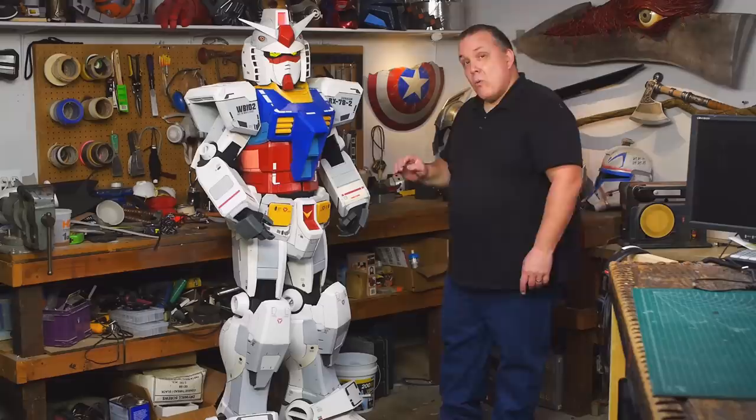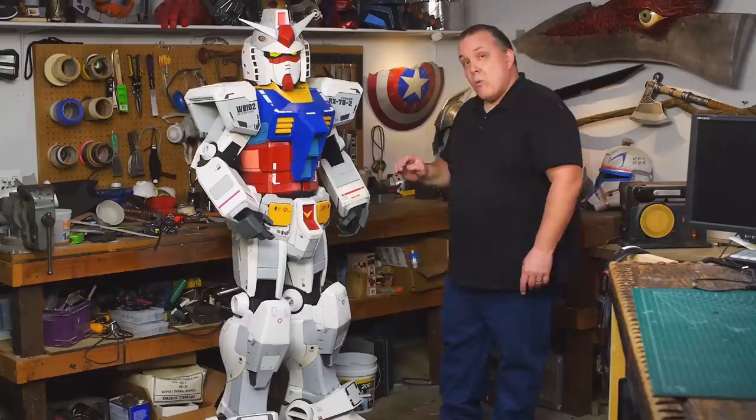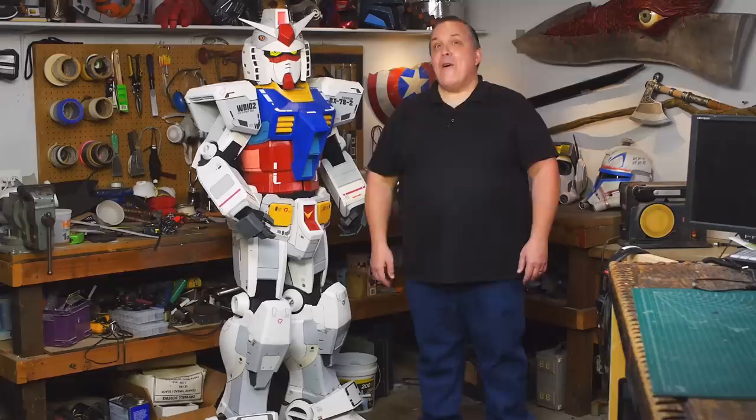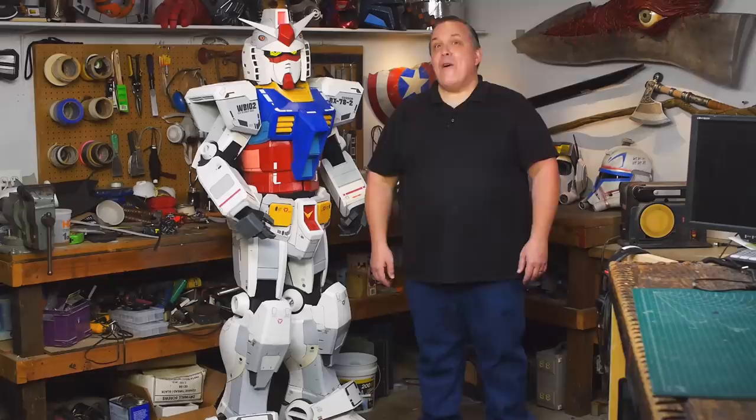It was nice that we got to wear this over to the other studio and get some pictures taken, because we know what we want to change and modify, and we're going to be doing that in future videos as well as making beam sabers and a beam rifle. For now we've got a full suit RX-78 II Gundam cosplay made from foam - because this is how Odin makes.